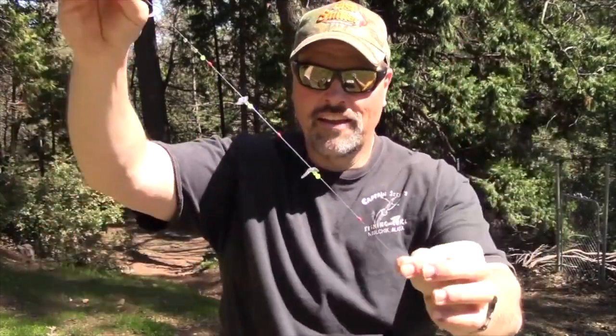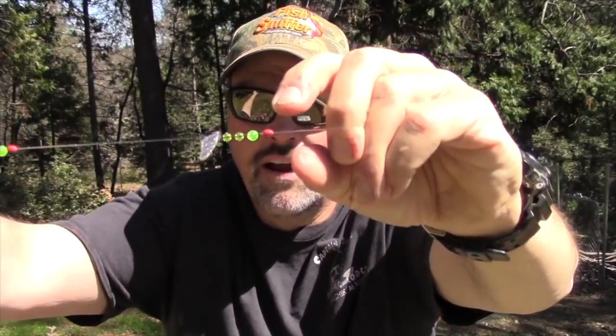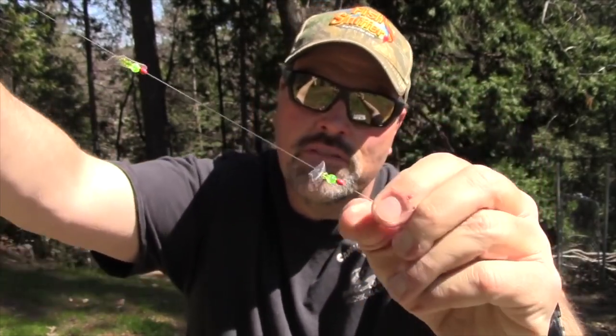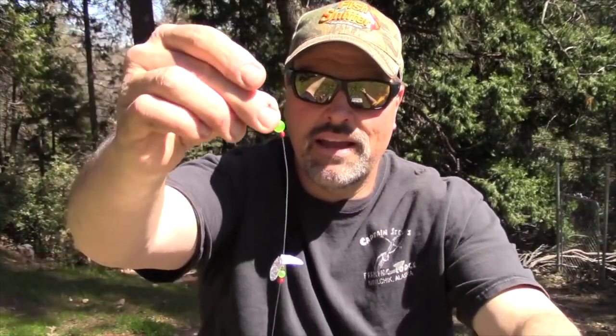Look at that whole thing. It's very simple — it's just a bobber stop followed by three beads, a larger one and two small ones, and a Smile Blade. I've replicated that same pattern three times up the line.